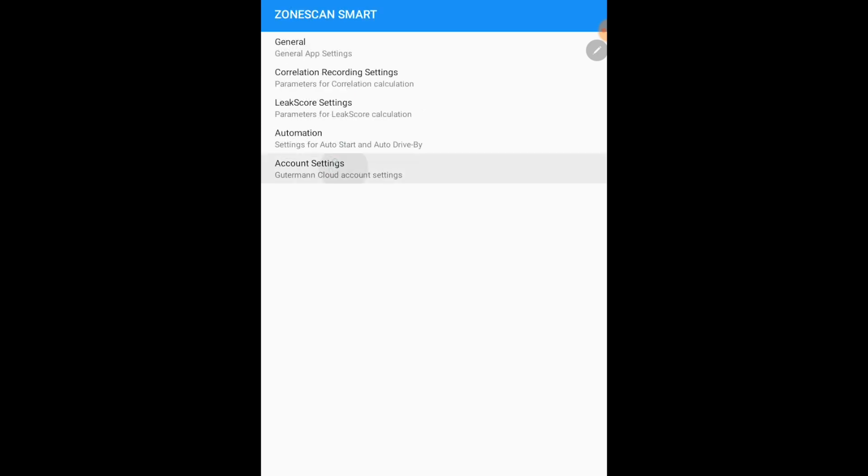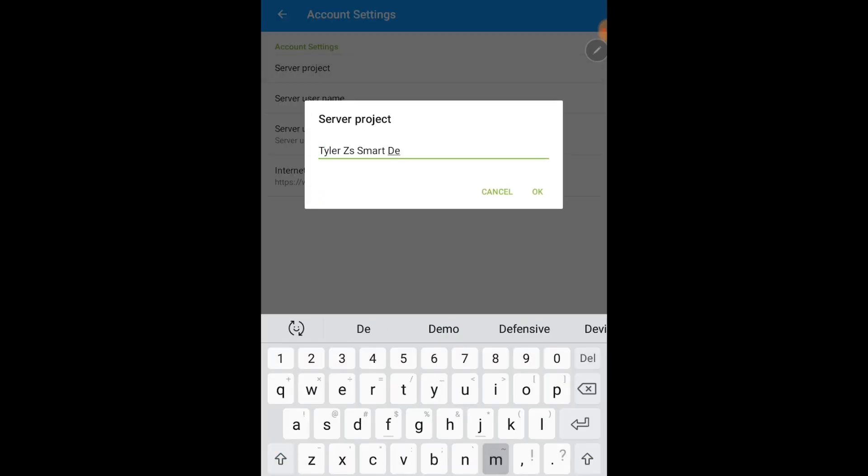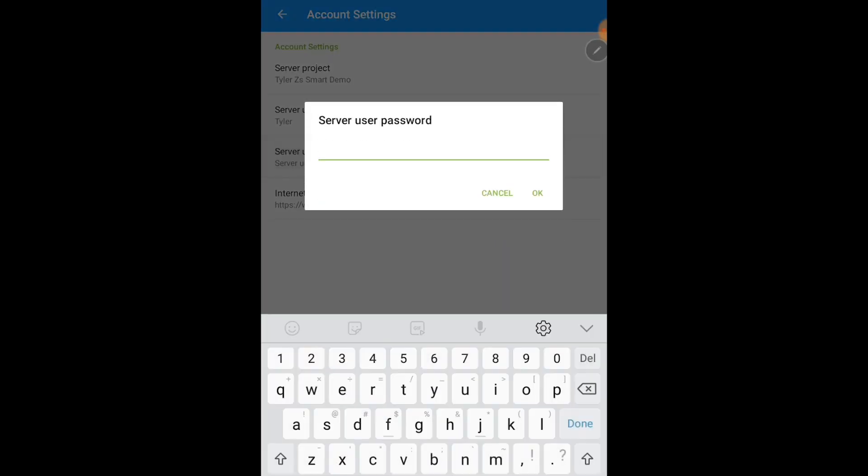Making sure your link serial number and your company name match up, go into account settings. Here is where you're going to put in your server project, username, and password given to you by your Gutterman sales representative.